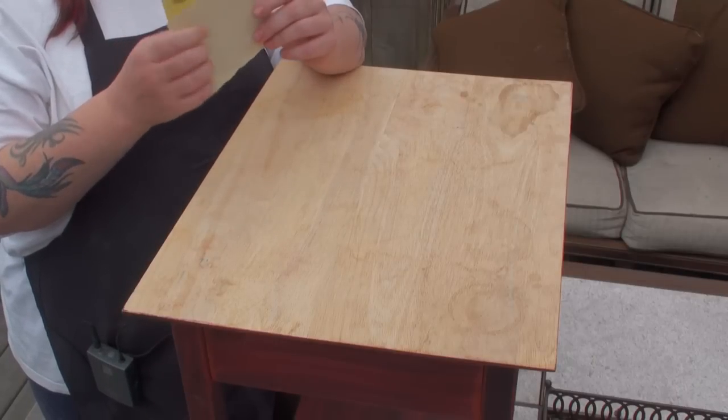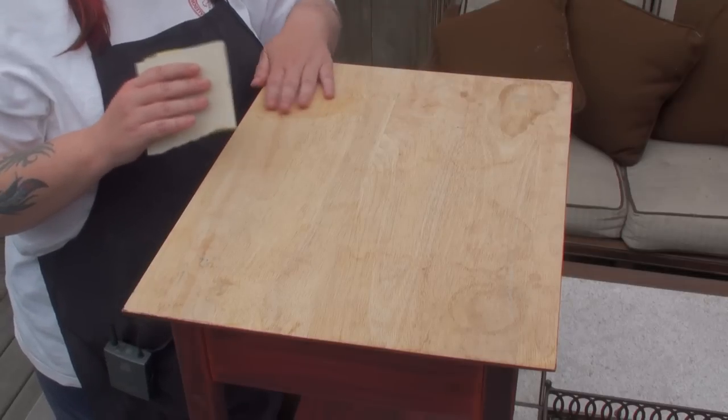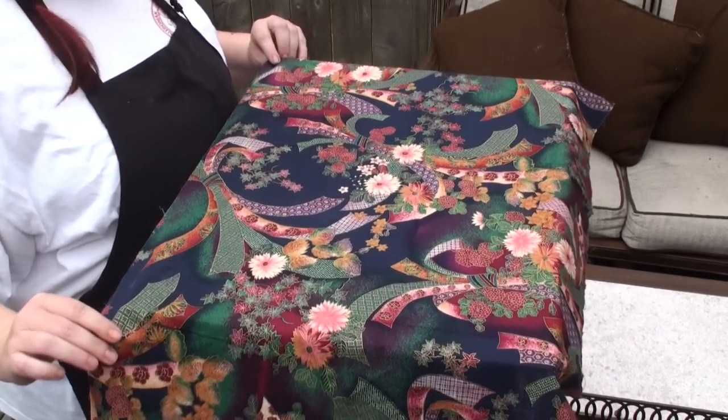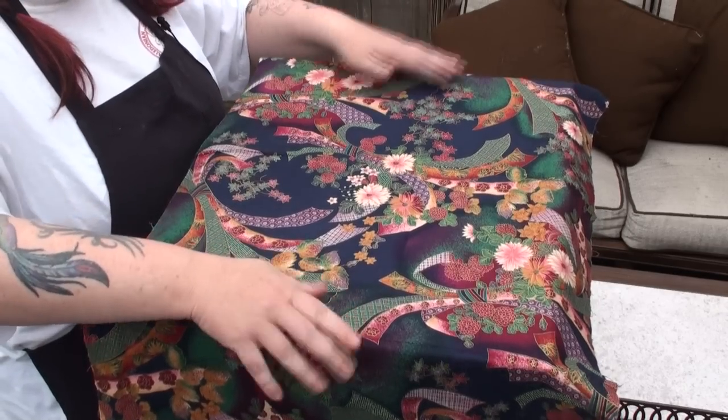Before you begin, you should probably sand the tabletop until it's nice and smooth. I used a super fine grit just to make it nice and smooth, and obviously when you go to put the fabric on it, these spots aren't going to show up anyway. Now I'm going to dry fit my fabric and get it kind of in a position where I think it would look best.